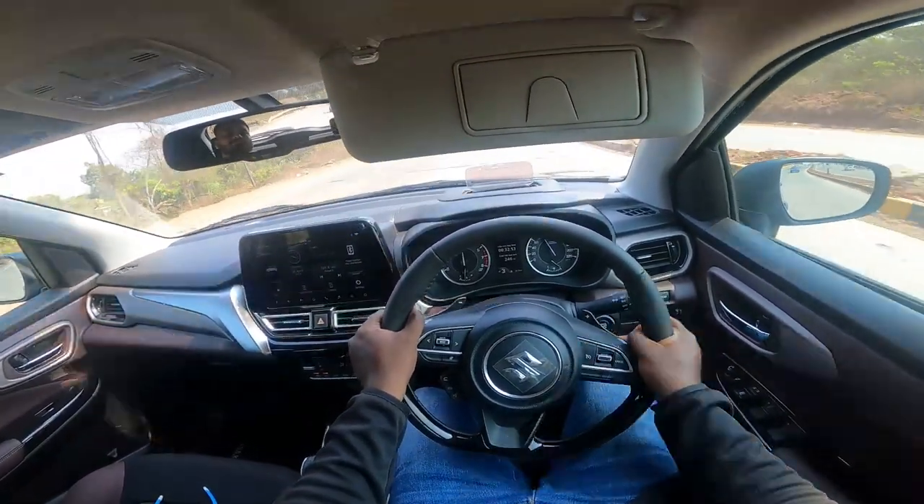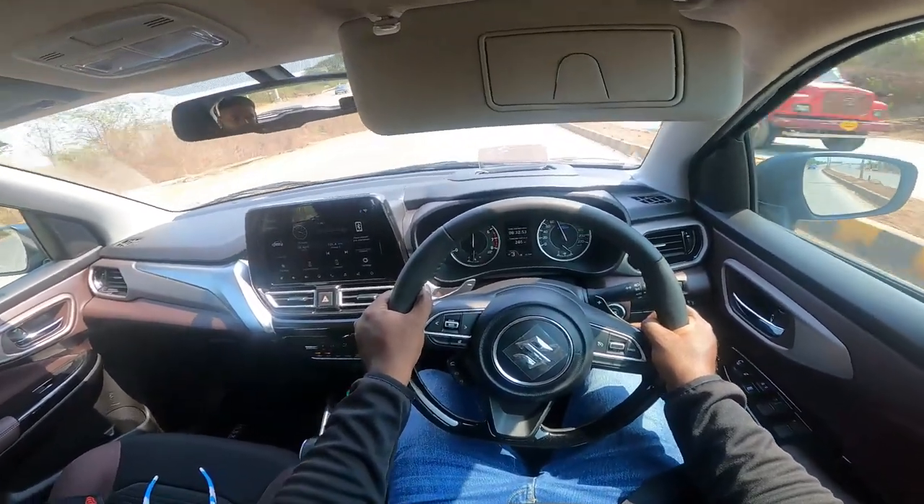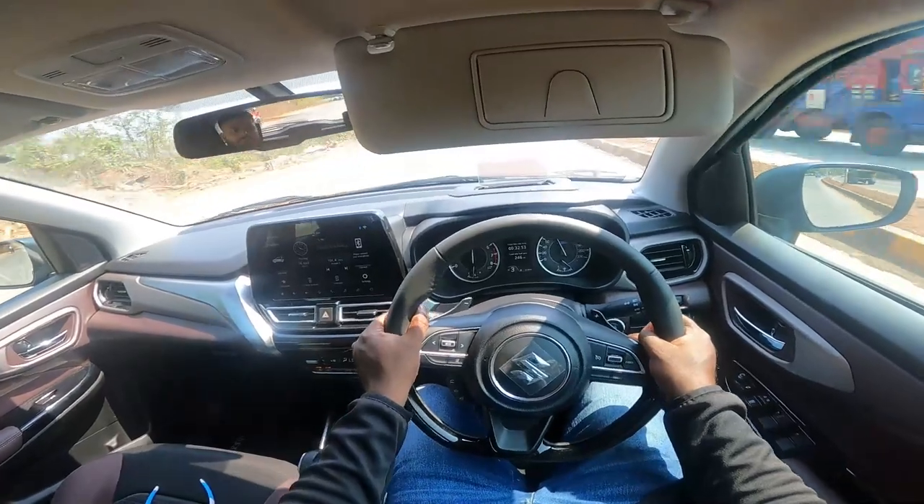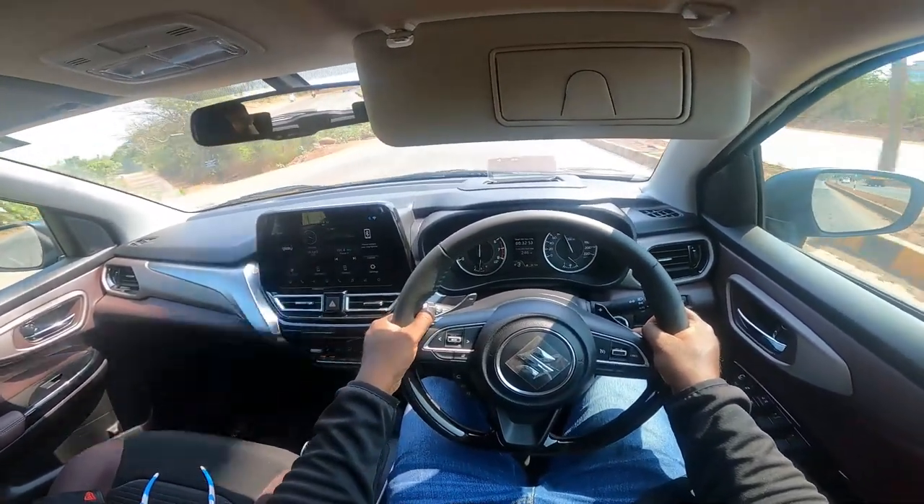The flat-bottom steering wheel offers a good feel — not too lightweight, not too sensitive. It offers good heft.